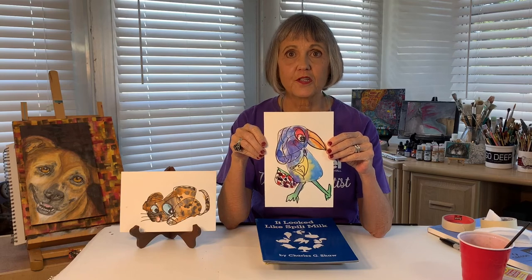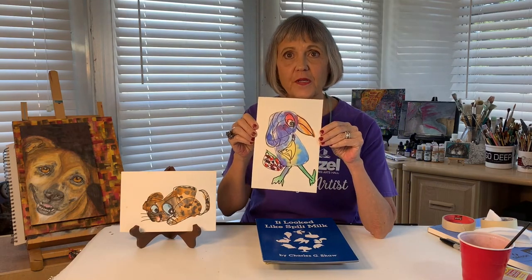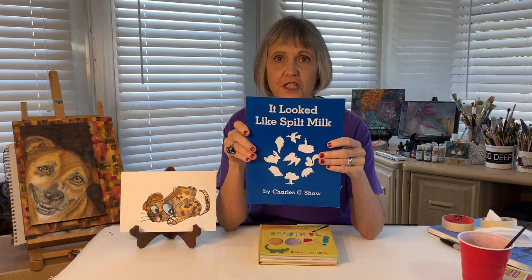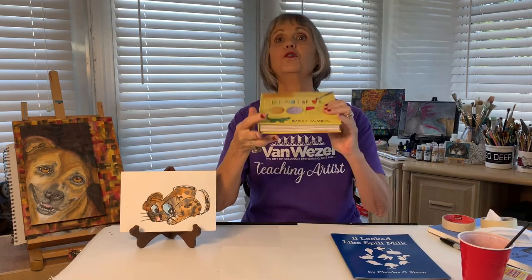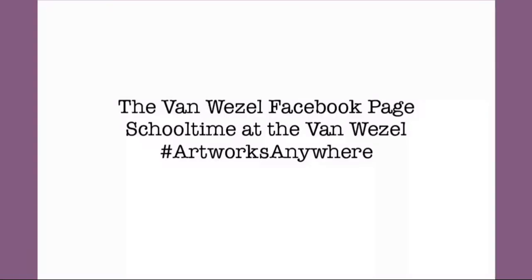Now that you've finished painting your scribble animal and let it dry, you can share it with family and friends. You could even give it a name, or you can write a short story about it. Before we wrap up today, I wanted to share two books that go along nicely with this project — both spark your imagination and creativity. The first is called It'll Look Like Spilt Milk by George G. Shaw. The other is called Beautiful Oops by Barney Salzberg. You should be able to find these at the library or as a read-along video on YouTube. I've had a great time today making scribble animals with you. I hope you'll tune in for future videos. Artfully yours, Miss Kat. Take a picture of your artwork and post it on the Van Wazel Facebook page — School Time at the Van Wazel — hashtag artworks anywhere.